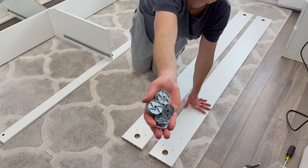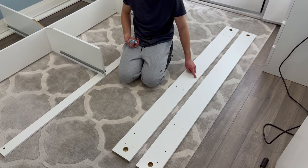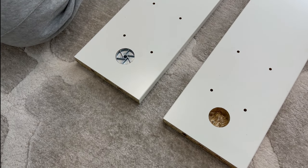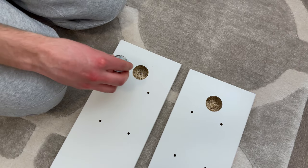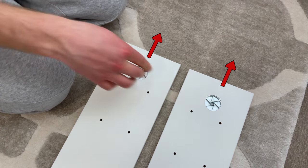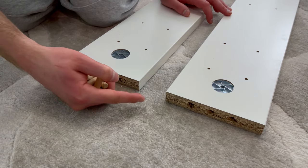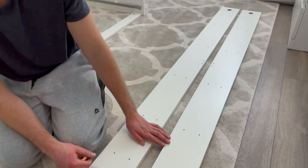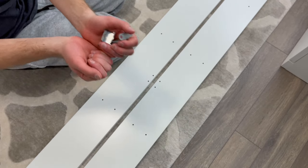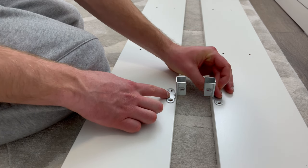Next, grab four of these circular metal pieces and two long pieces of wood. Make sure the two pieces of wood are put in this orientation — the two holes that I pointed at should face inwards. Then go to one end and place the metal pieces in like this, making sure the arrows on the metal pieces are facing outwards. Do the same to the other end. Now grab eight of the largest dowels and hammer them into these eight outside holes. Then grab two metal braces and four smaller screws, go to the middle section where the pair of holes are located, and secure the metal braces to the pieces of wood using four screws. The metal braces will be secured in this orientation.